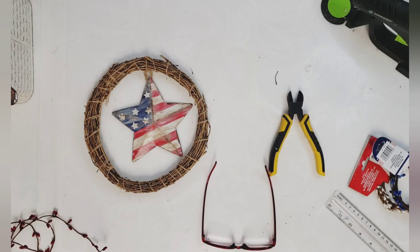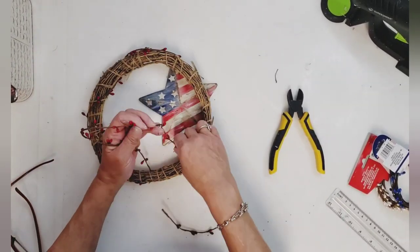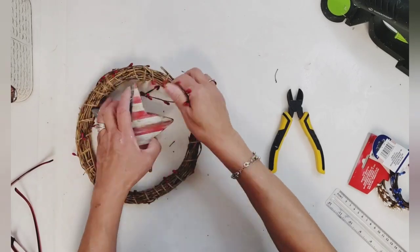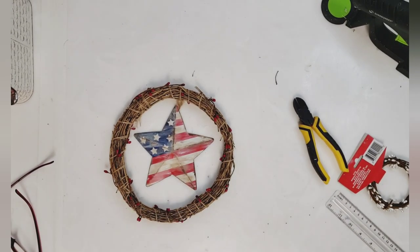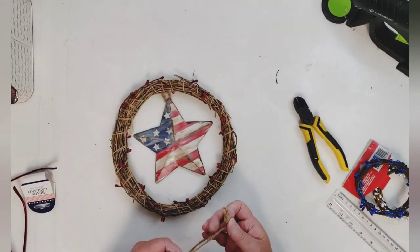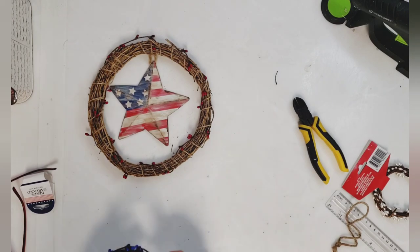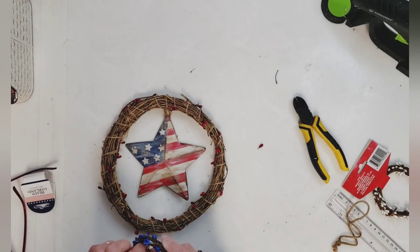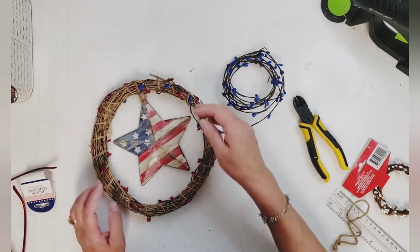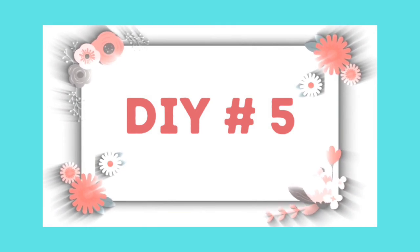Now I want to add some garland to my wreath. I'm taking the red garland and wrapping it around sparingly — I didn't want a whole lot of color because it looks worn and rusty. Then I added some of that new blue garland; it's beautiful, but once it was on it looked really clean, so I dry brushed some white onto the blue berries and that toned it way down — I loved it. I didn't end up using the white garland because the pearly white just didn't go with this wreath, and this DIY is done!